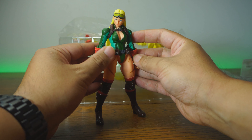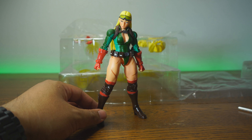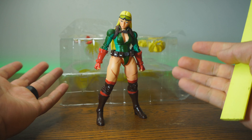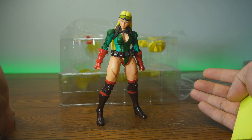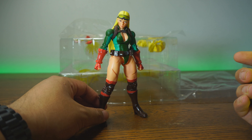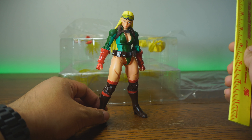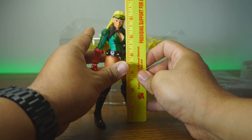When it comes to Storm Collectibles, they say they're 1/12 scale, but truly they are not, because they should fit with SH Figuarts or any other figures. From the most part, I've noticed Storm Collectibles usually are much bigger, looking to be maybe 1/10th or 1/11th scale. She's standing at about 6 and a half inches.